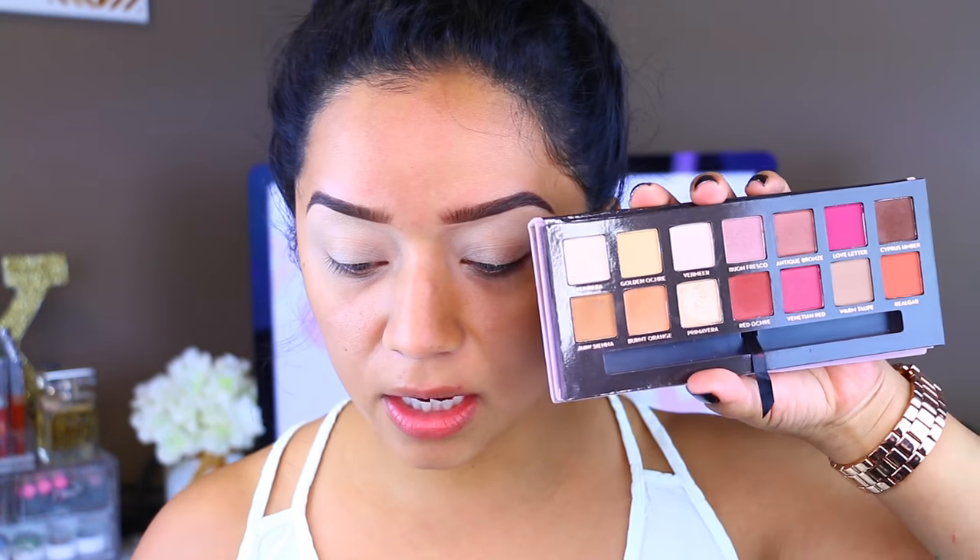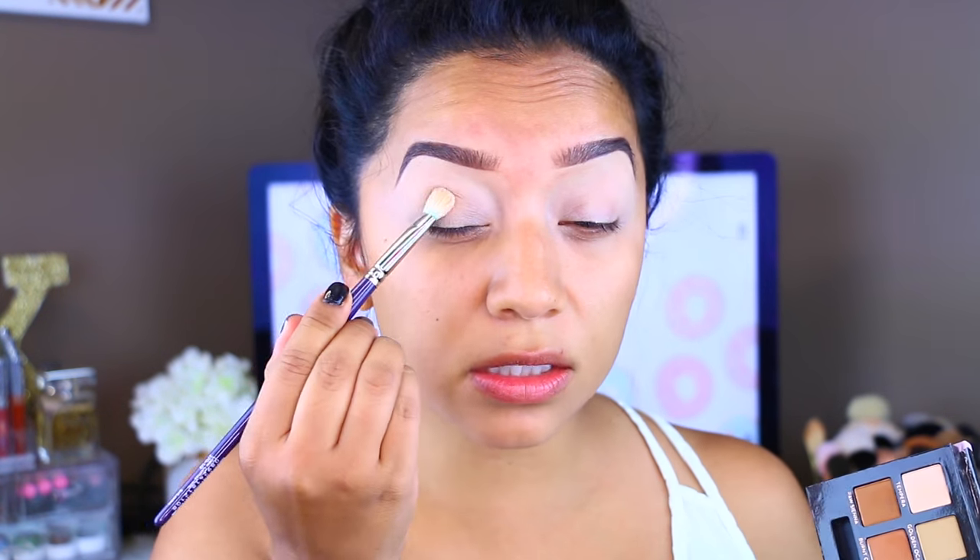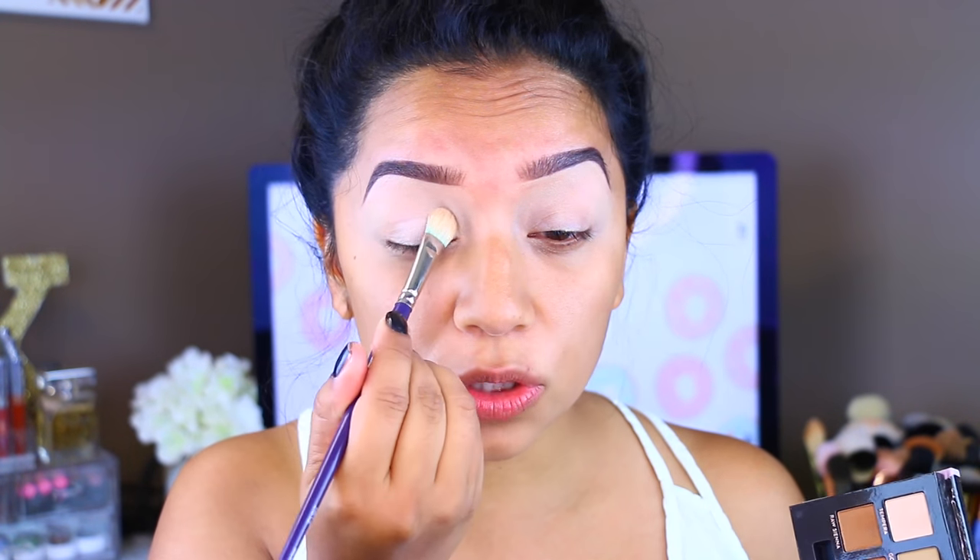I'm actually just going to take this color from the palette and I'm going to be setting the eye. I'm not taking too much because it is very pigmented, but I just want to make sure that it's not sticky when I go in with the other colors so they can blend nicely.